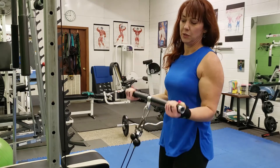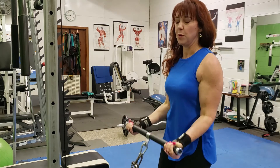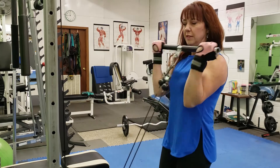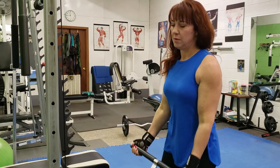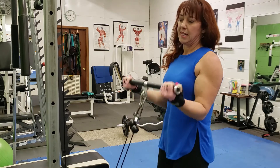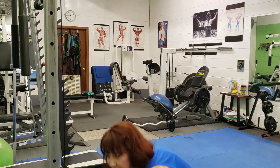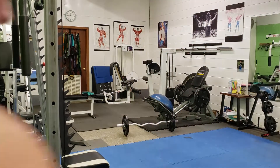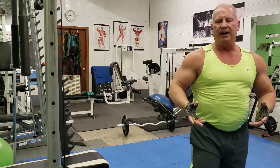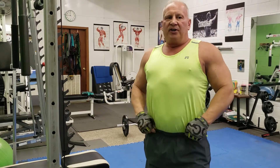You want to select your weight according to whether you can keep your form and make it all the way through your exercise, with the last two or three reps being the most difficult. And like Tom said, this is an excellent exercise to do drop sets with.